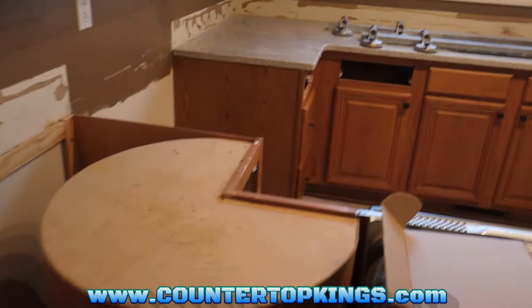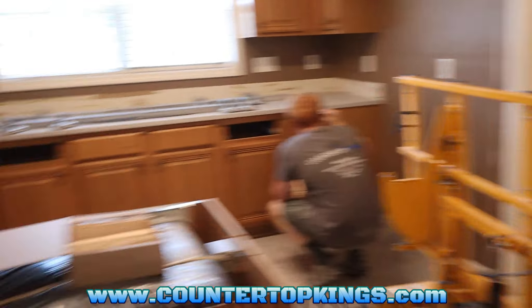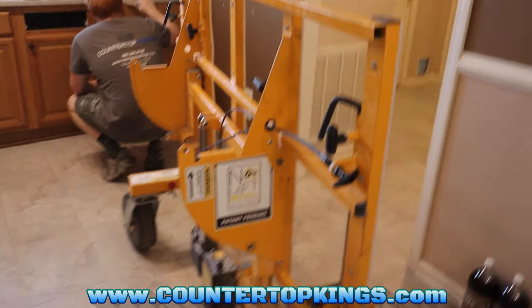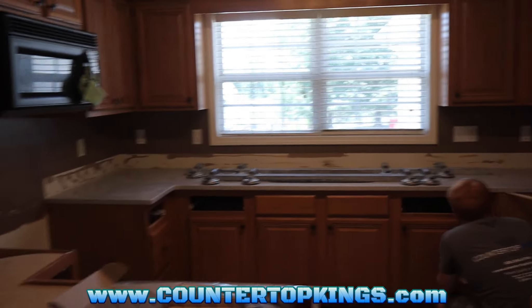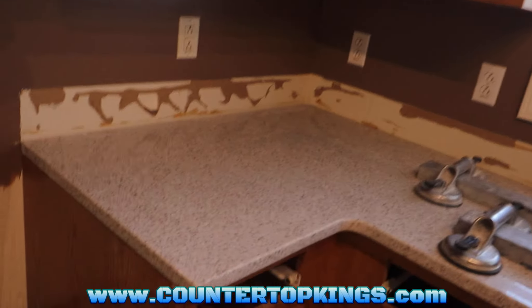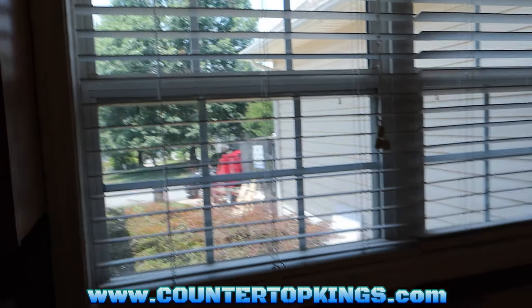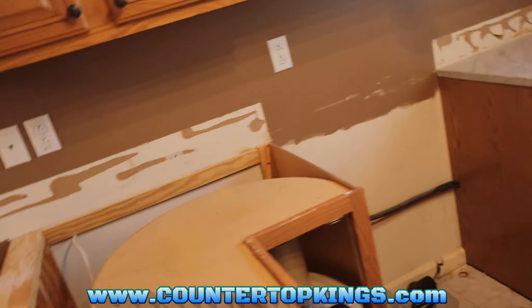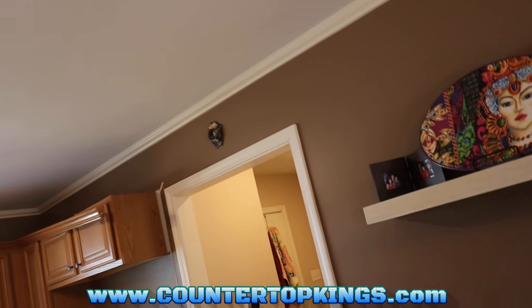So guys, I hope y'all were able to see most of that. The main thing when you've got a top this big, you want to find a way to get it straight across and work it up using your cart as support. I'm a lot more comfortable doing it with a quartz top than with a granite because the quartz is stronger. But as you can see, we got the top in place — all in one piece, which is going to give the customer a beautiful top with no seams. Melissa, my wife, is out there — she just brought us some lunch. David is putting the sheds to support it wherever he can. Now we've got to get this other top in and then we'll put her together, get the fridge hooked back up, get the cabinets put back together and rock and roll.